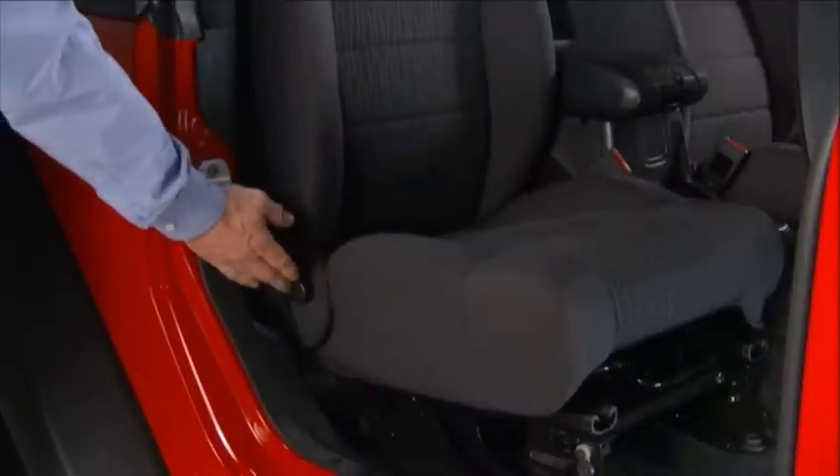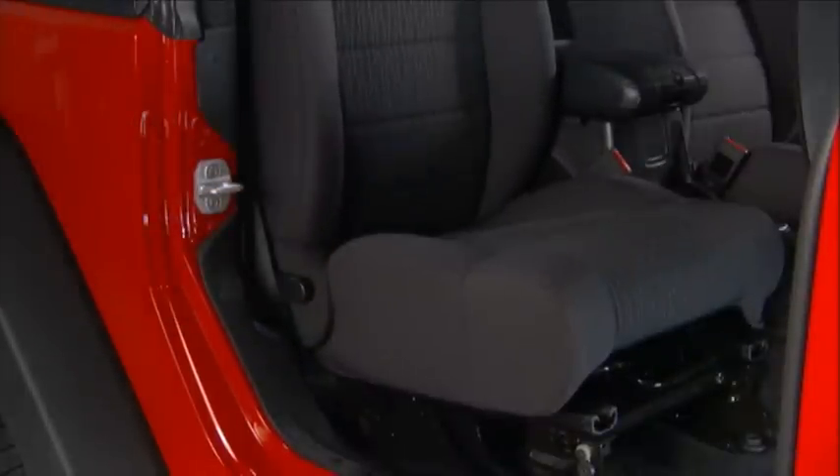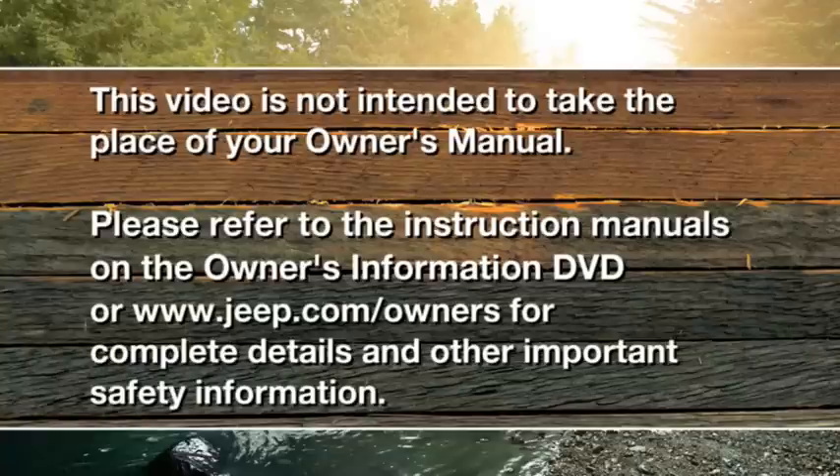Then rotate the seat back upright until it locks. Please refer to the instruction manuals on the Owner's Information DVD or Jeep.com/owners for complete details and other important safety information.